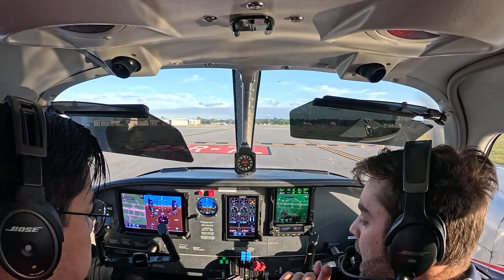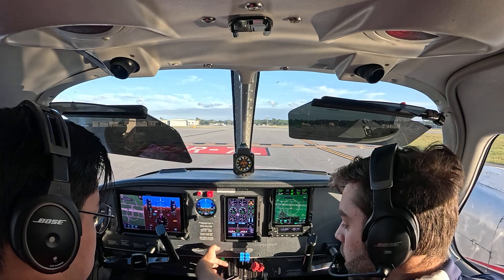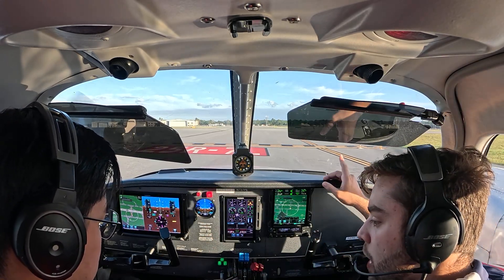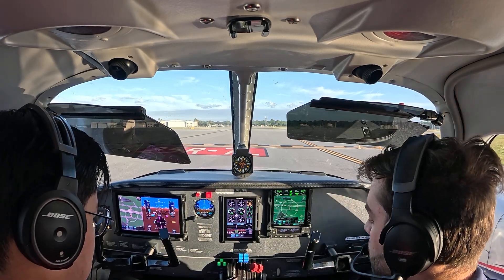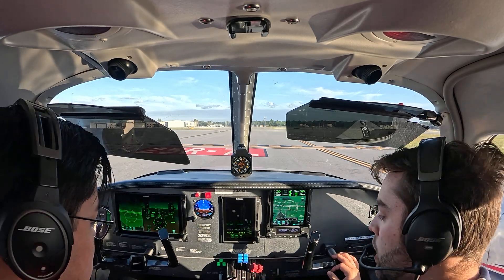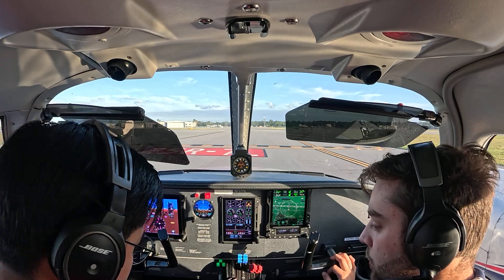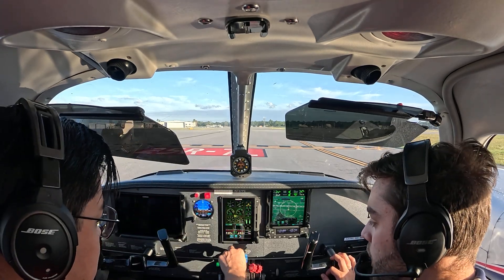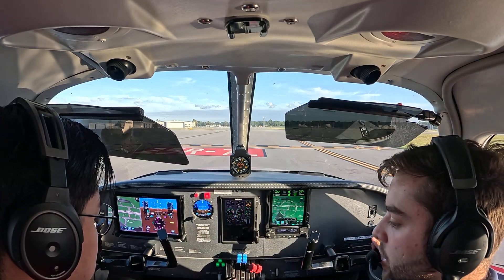If we have an engine failure after liftoff, the landing gear is gonna be my decision-making factor. If the gear is down, I'll probably land straight ahead — means I have runway. If the gear is up, I'll for sure go. If the gear is down, I just idle the throttle, add flaps, and land straight ahead. If the gear is up, I'm gonna maintain best single-engine rate of climb. Mixture, prop, throttle, flaps up, gear up, identify, verify that engine — idle the throttle on that engine, feather it, and put the mixture — then execute a pattern towards the operative engine.